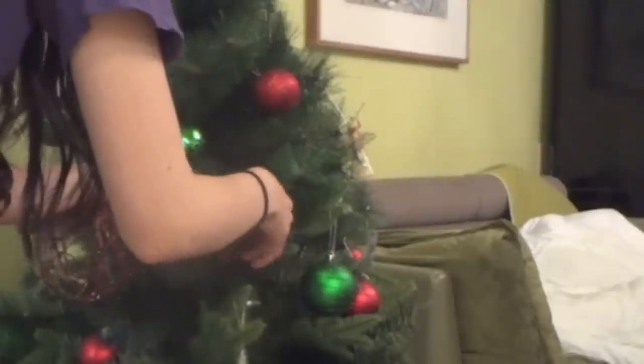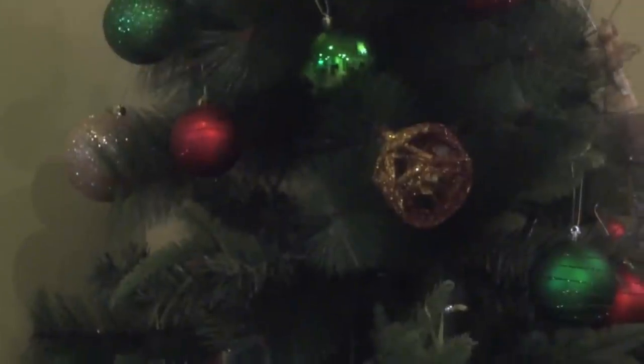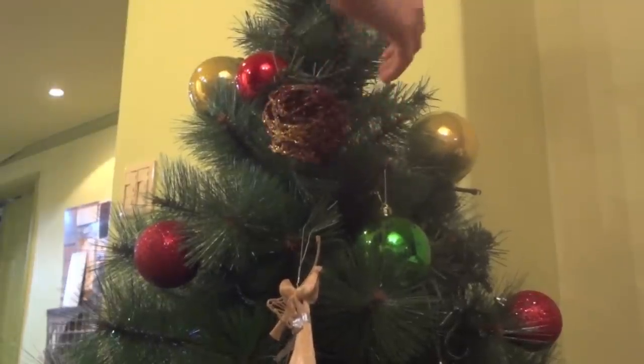You can either hang this on your own tree or give it as a Christmas present to someone, because you want to show off some DIY skills you have.